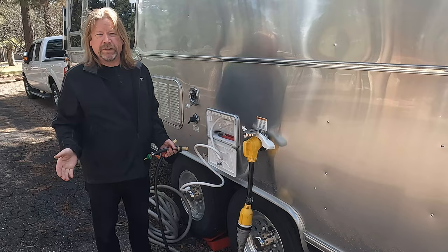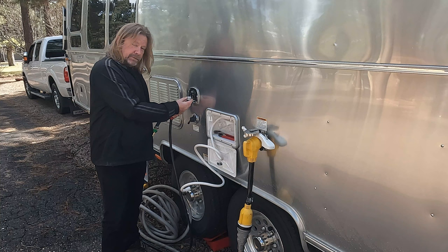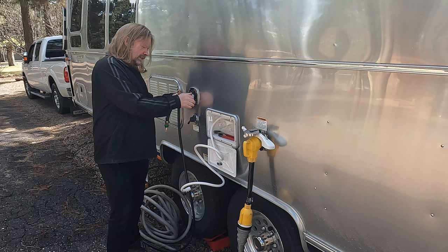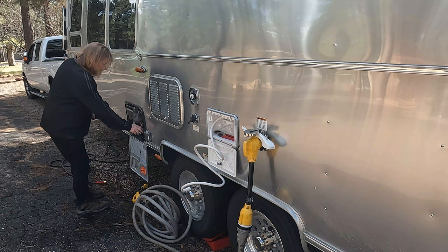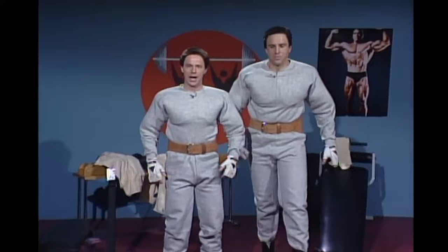We are done with the compressed air at this point — good job. So you can take all your fun attachments off, make sure there's no water in this. Put the plug back in and we are done in here. Now let's go pump you up — we want to pump you up.